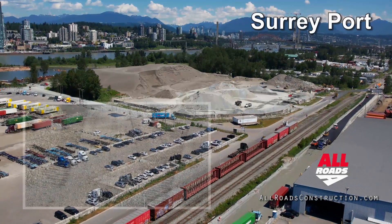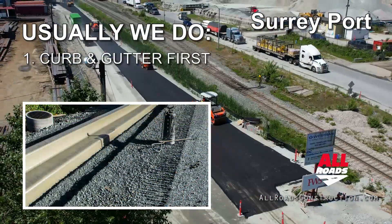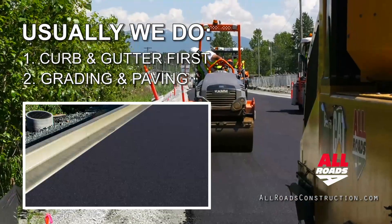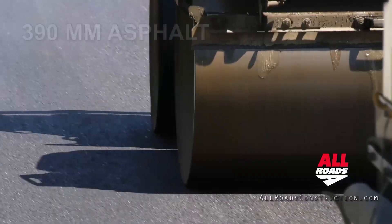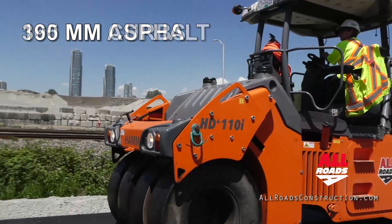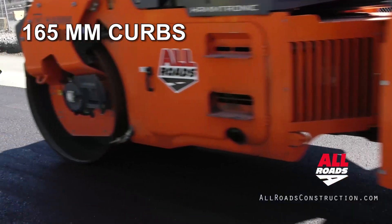What's unique about this job is usually you put the curb and gutter in first, then you do your grading and tie into it. But on this job, we have a structure of asphalt of 390 millimeters — so it's quite thick. And our curb structure is only 165.